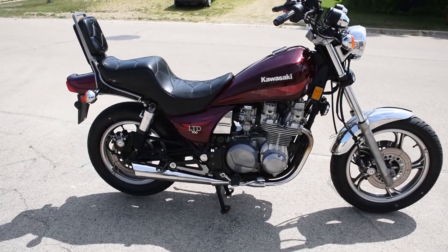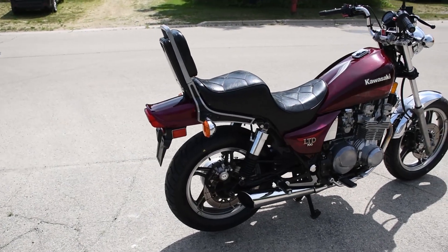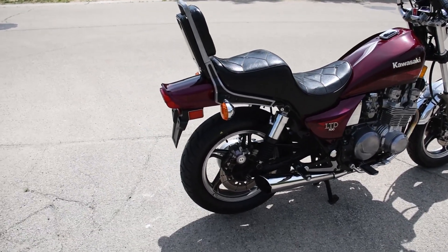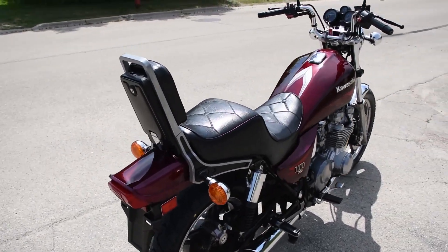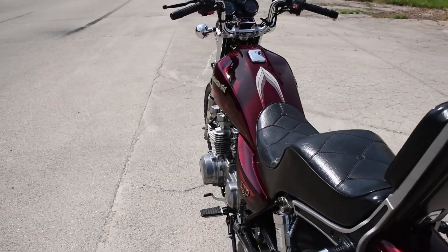Here we have the Kawasaki ZN700 LTD. This is a four-cylinder shaft drive — a lovely machine with dual discs at the front and a disc brake at the rear. Just an awesome machine here, with just over 28,000 miles on the original engine. Certainly a lot of life left to go.